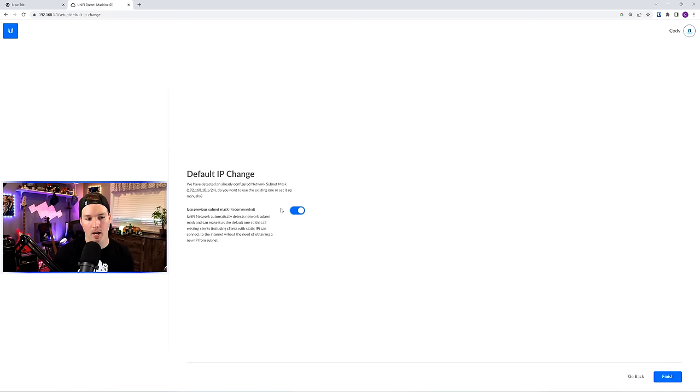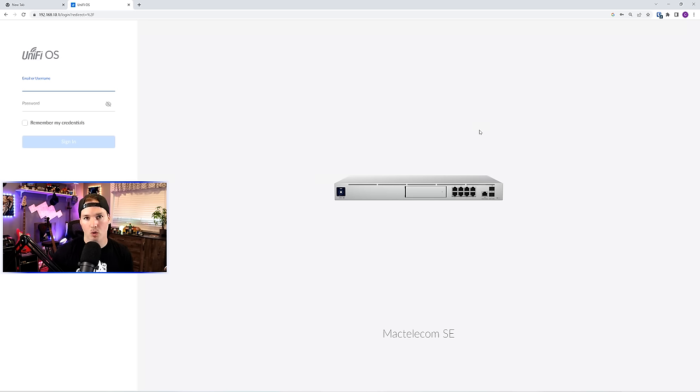This next step is something new — it's saying 'default IP change: we have detected an already configured network subnet mask,' or 'use previous subnet mask.' We'll do that for now, and change it if needed. We're now at the dashboard for the UDM-SE and need to put in our username and password. I have two-factor authentication turned on, and I'll show you that when we get to the security portion of this video.